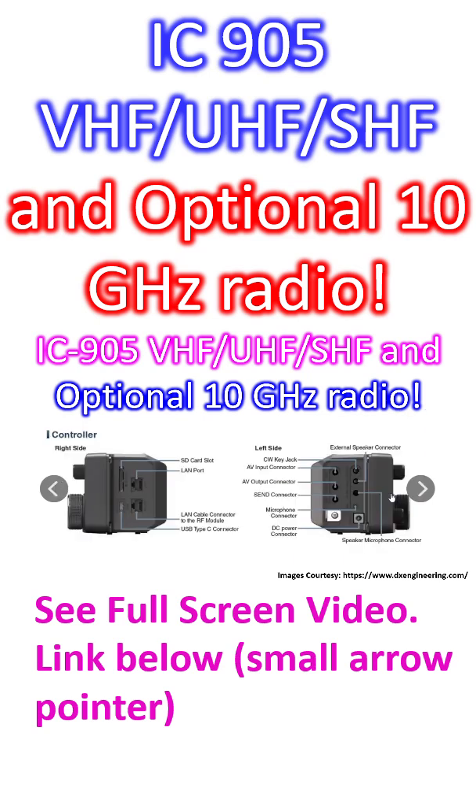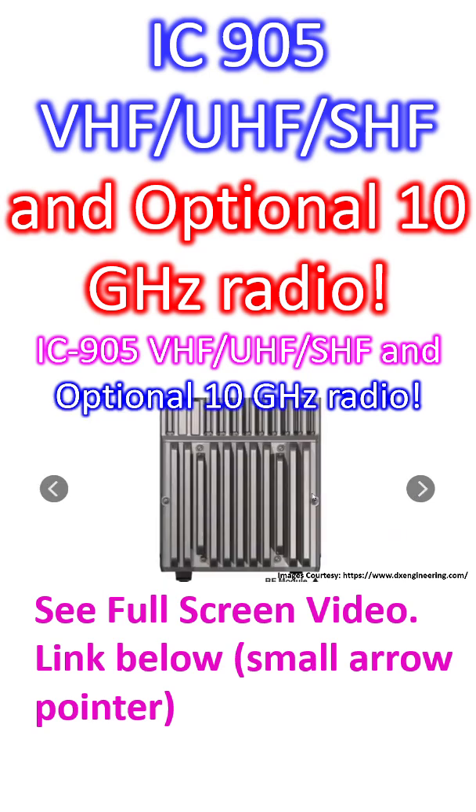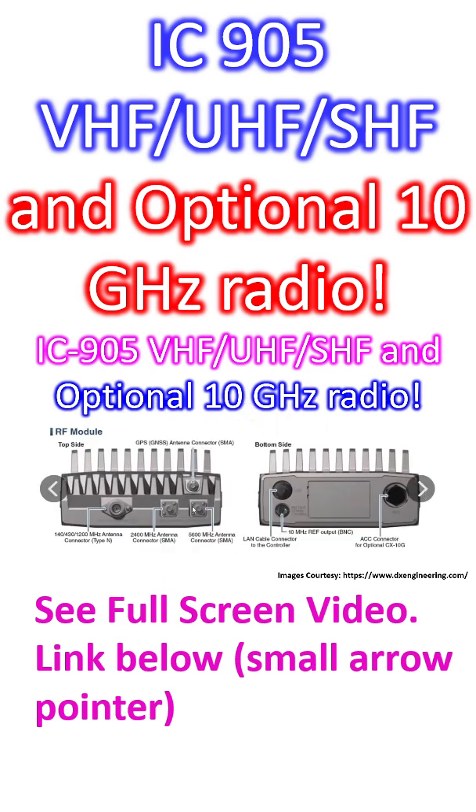This is a close-up view of the controller from the opposite side. I won't go into the details because I am not likely to purchase this one in the near future — out of curiosity I am just having a look. This is the RF module, and there is a LAN port here — you can see the LAN is connected.